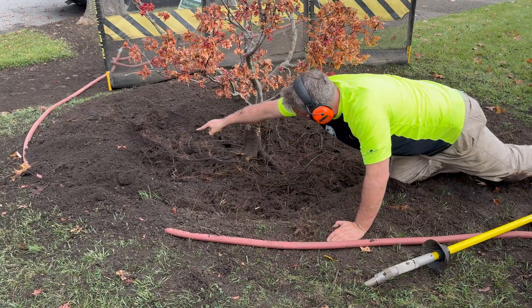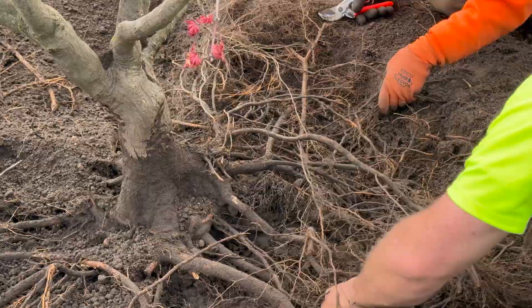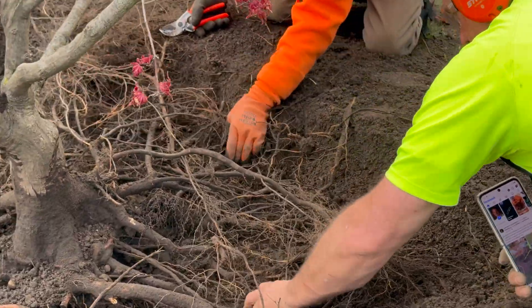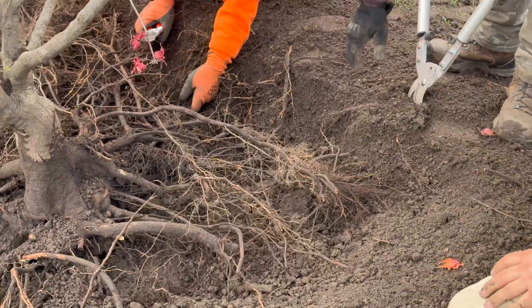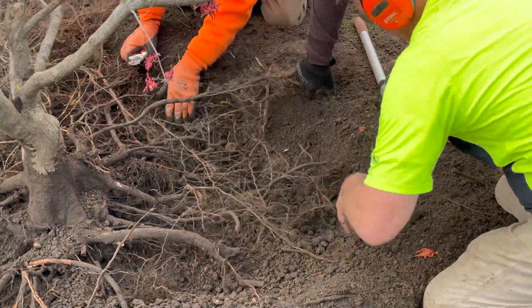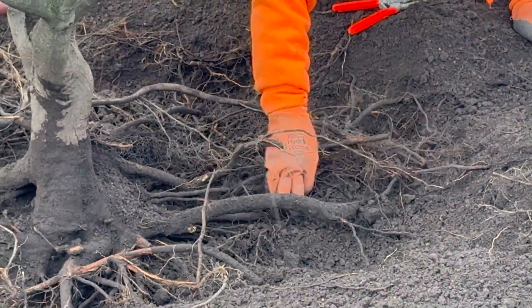Cut all of these, going around in a circle. Everything we cut needs to be as far back from the tree as possible — I can't stress it enough.